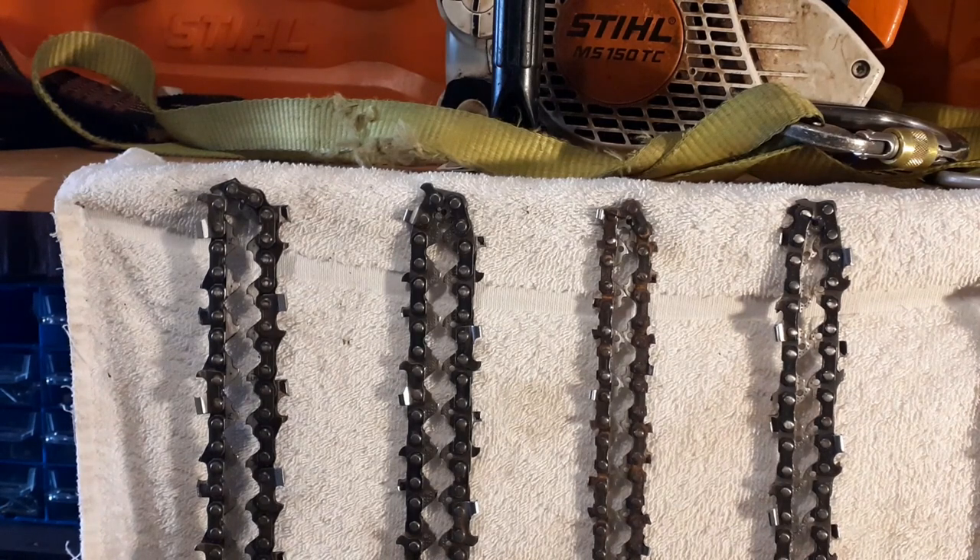Good morning. I'm sorry for the noise — it's blowing a gale outside and I can't get the workshop door closed. This video is about low kickback chainsaw chains. I'm doing it because I got a question on one of my videos asking if a low kickback chain was the same as a semi-chisel chain. The answer is that it isn't — it's a design feature. You can actually get low kickback semi-chisel, full chisel, and skip chains.